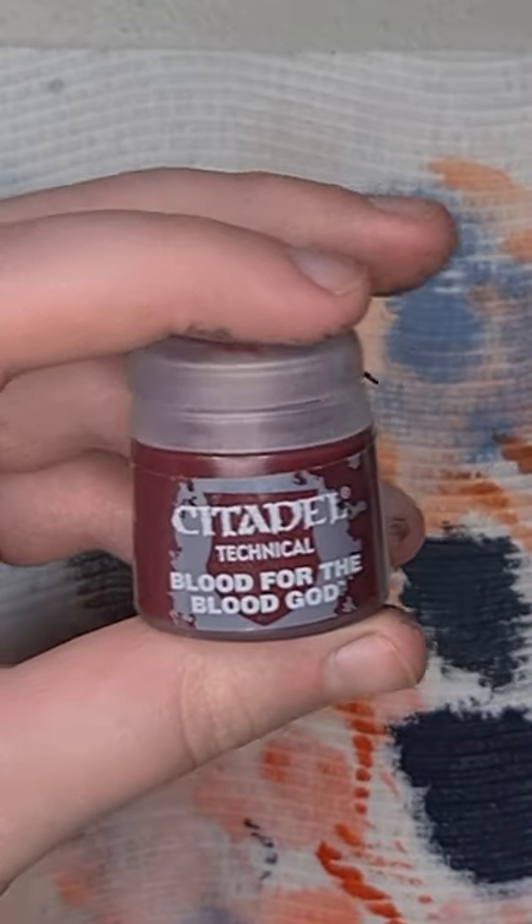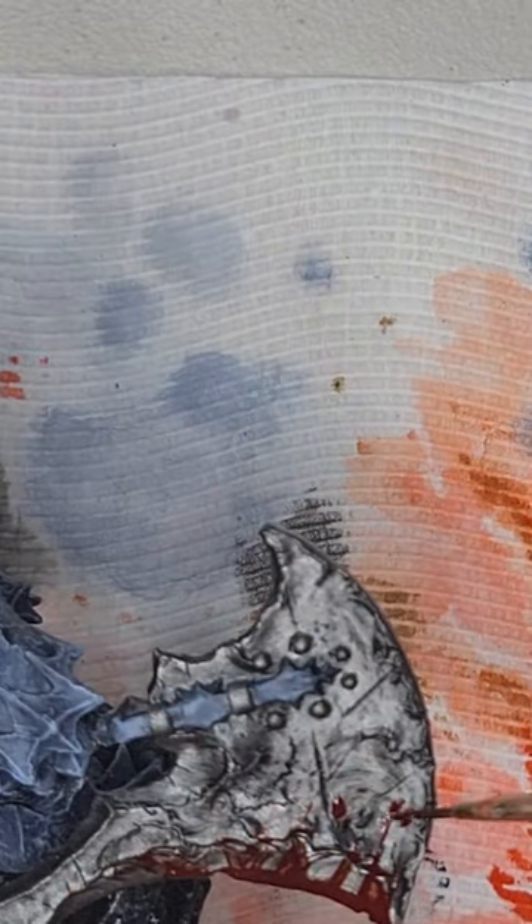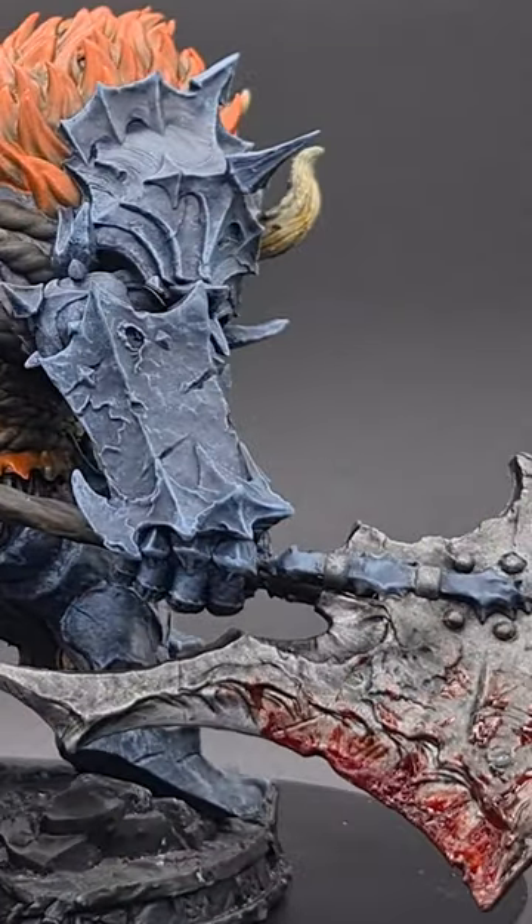Finally we'll add some Blood for the Blood God for a bit of a blood splatter effect. There you have it, thanks for watching.